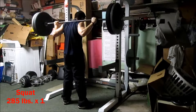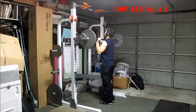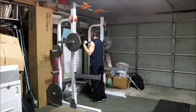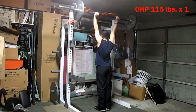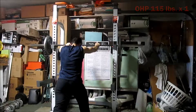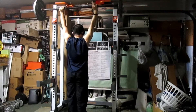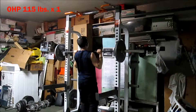The rep scheme I'm using is singles — multiple sets of one rep. Last week I did five singles on squat, bench, and deadlift. This week I'm doing four singles on squat, overhead press, and deadlift. The bench press is just going to be three sets of five reps, moderate weight, and that's at the end — I do all the singles first on the big lifts I want to work on.